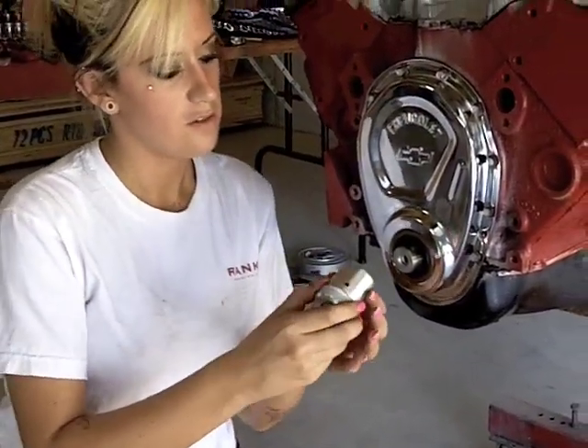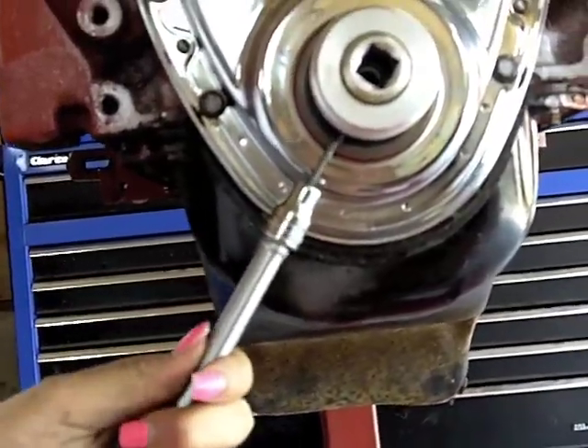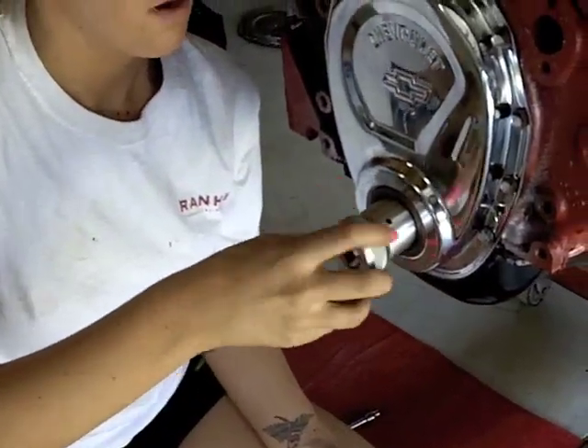First thing you want to do is install the crank socket, tighten the set screw just so it's snug enough up against the crank, and then remove the front of the socket.